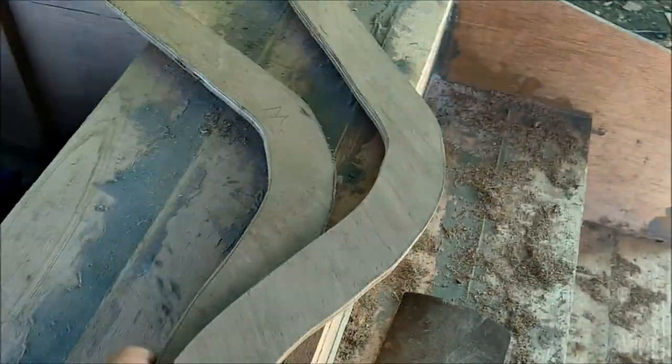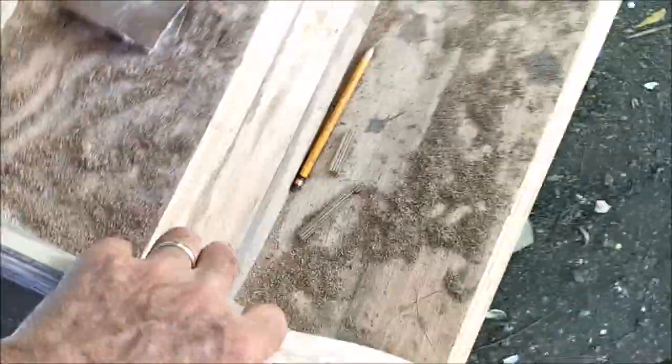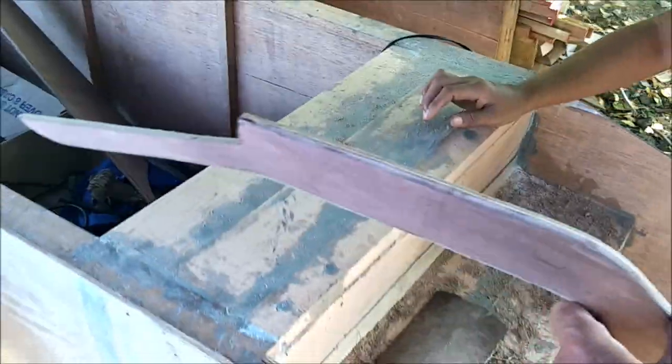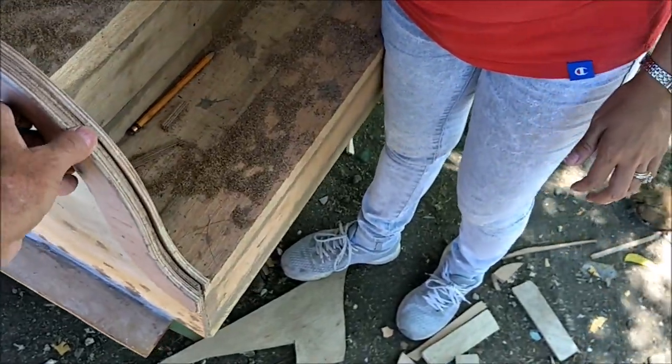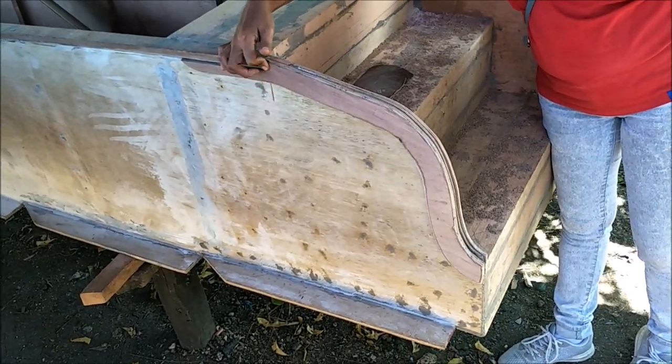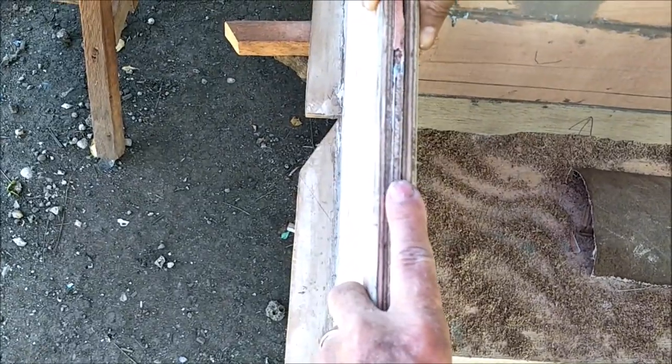This trim here goes on the inside of the boat to strengthen the wall, because it's only quarter-inch thick. Then this piece goes on the outside — see how that goes on there like that. That gives it a lot more beef — now it's one inch thick across here, so it's real stable and sturdy. That's what we've been doing today so far, and now it's lunchtime.